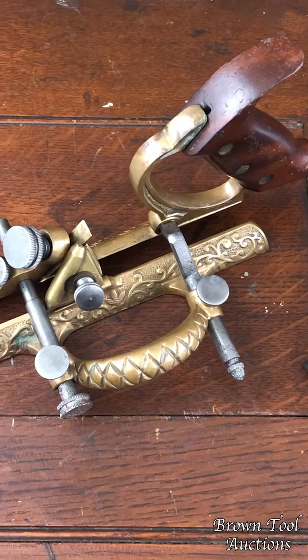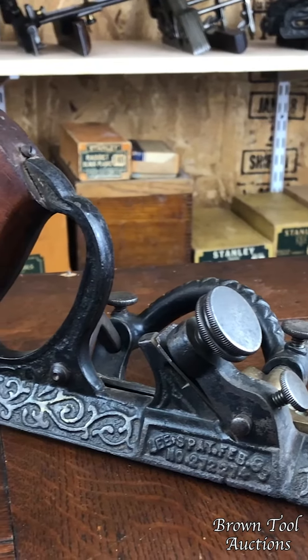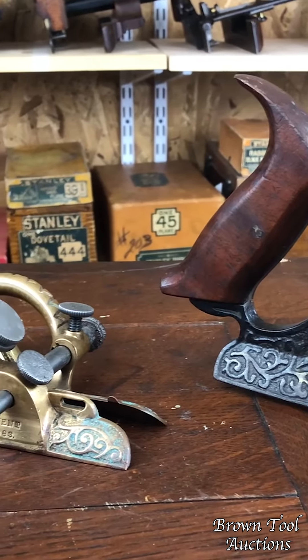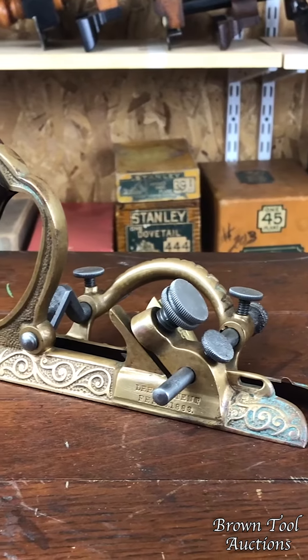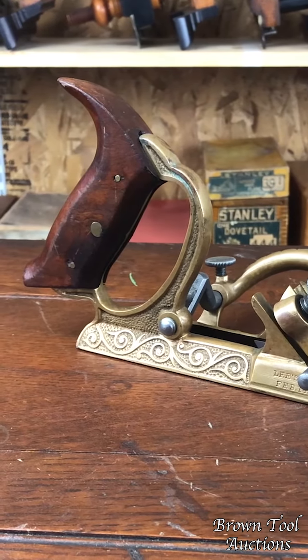For some reason chamfers are one of those kind of specialized cuts that fascinated plane makers, and there were a lot of different types of planes invented and patented in order to make chamfer cuts. One of the most interesting is that it was patented in 1883 by Joseph Lee from Providence.